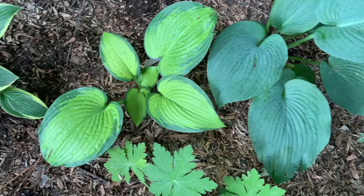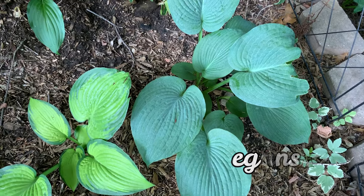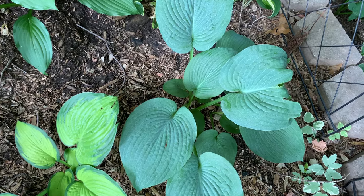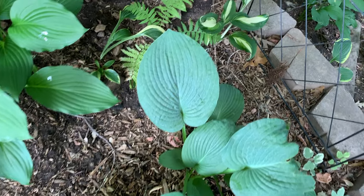And this one is Elegance. This is a combination of Tokudama plus the Sieboldiana hosta. It is a very large hosta with blue-green leaves that are heavily textured, and the leaves corrugate as they mature.